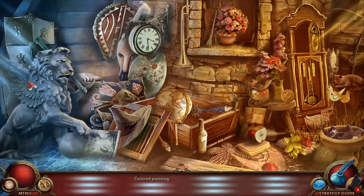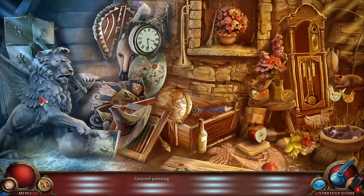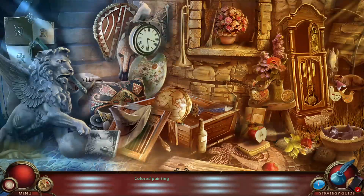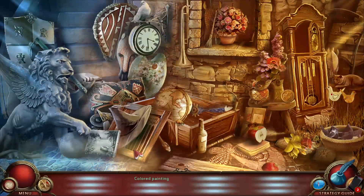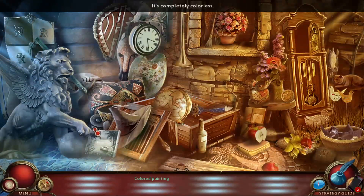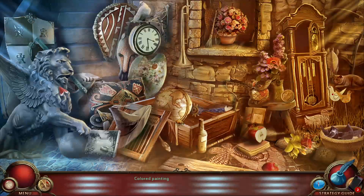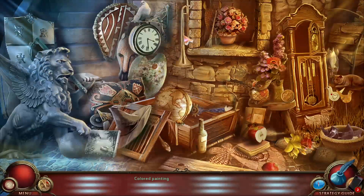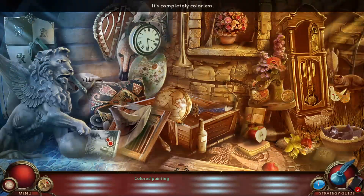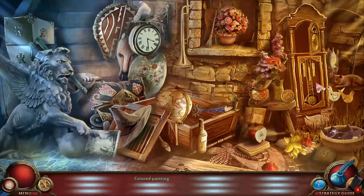I like the winged lion, it's cool. Isn't there a name for this thing? It's a mix between like an eagle and a lion. This is the painting but I don't know how to make it colored. It's a griffin! It's completely colorless, but griffin it is - we're gonna just call it a griffin.